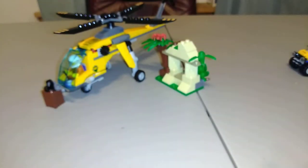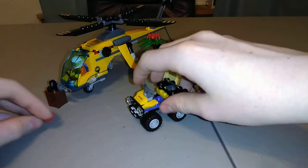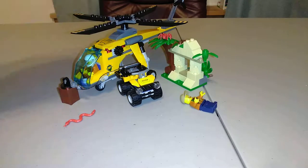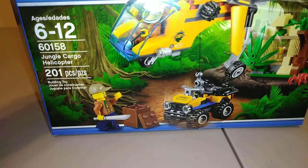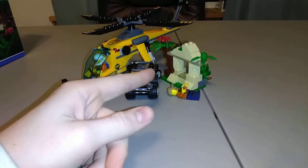That's the entire set! I hope you guys like it. If you're thinking of buying it — it's not for everyone, but I personally don't own a lot of City sets and this is a really good one in my opinion. Again, it is set 60158, Jungle Cargo Helicopter. Hope you guys like the video, and as always, ain't no thing like a chicken wing.